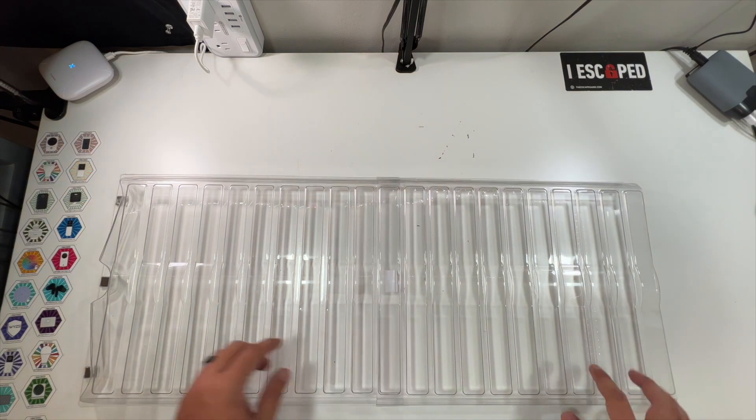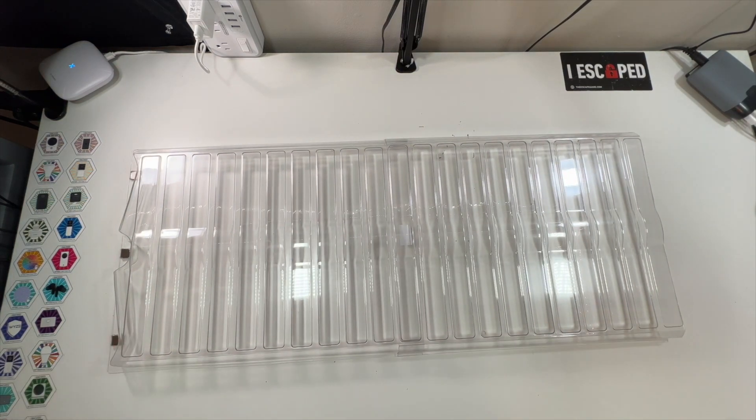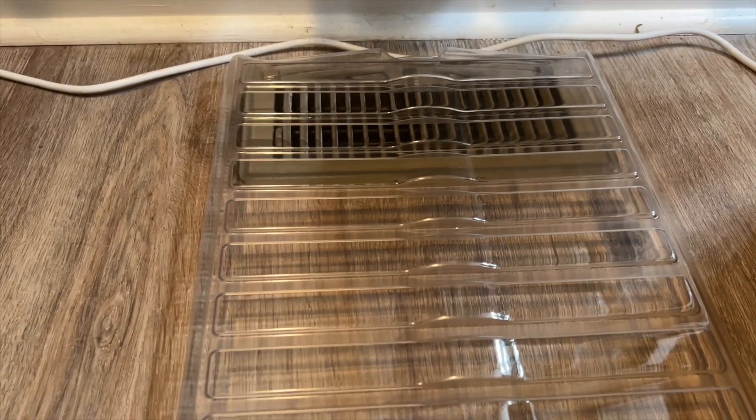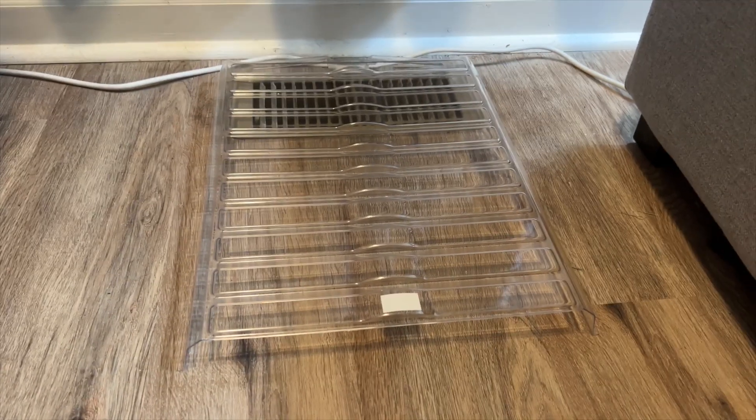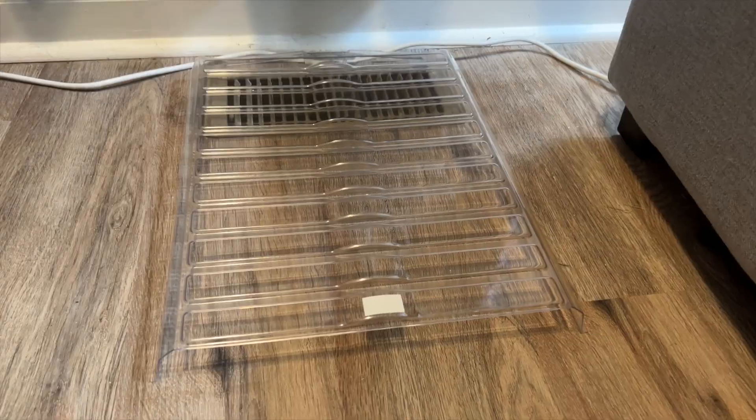If you really needed it you could throw this one on to extend it longer underneath your couch. We're going to install this and show you what it looks like. Take the magnet again and it pops right onto there — wow, you can already feel a difference! If this was enough length you could just leave it as is.